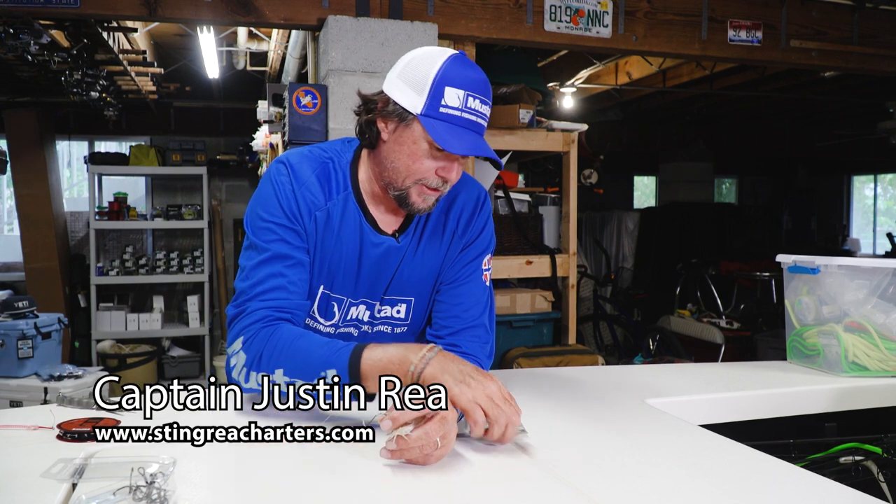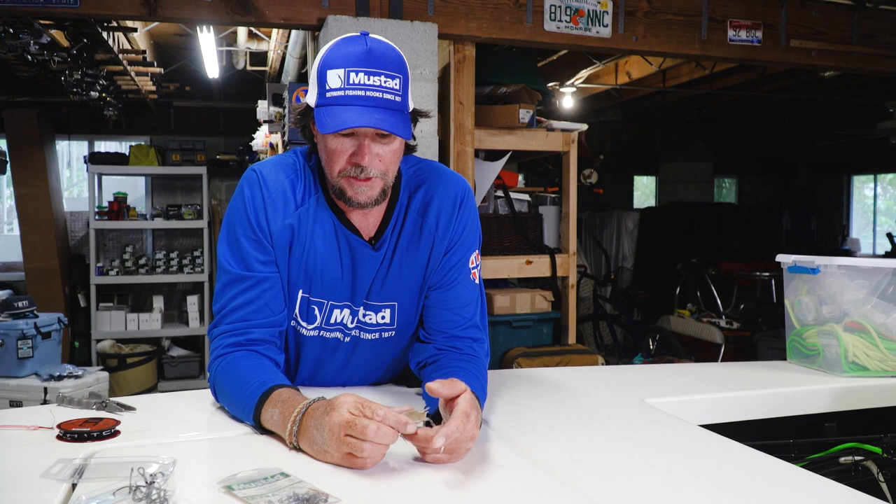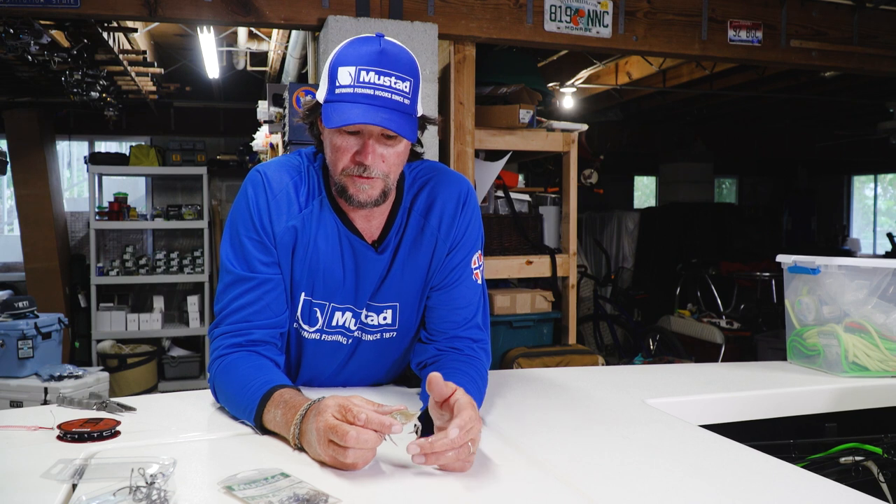The hook I like is this octopus beak size 3-0, for kind of the medium size crabs — kind of like a half dollar size crab. I go up in hook size depending on the size of the crab, or go down in hook size.